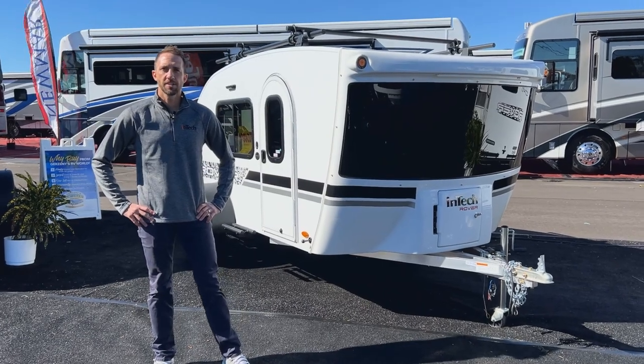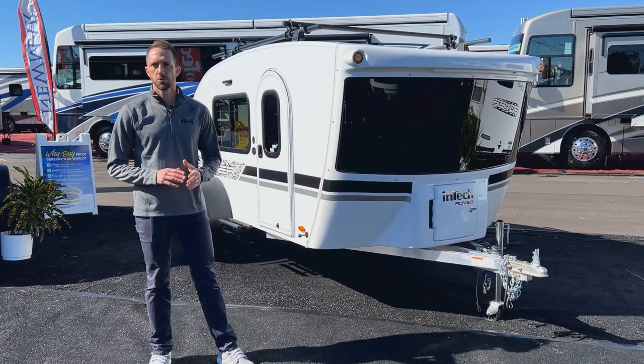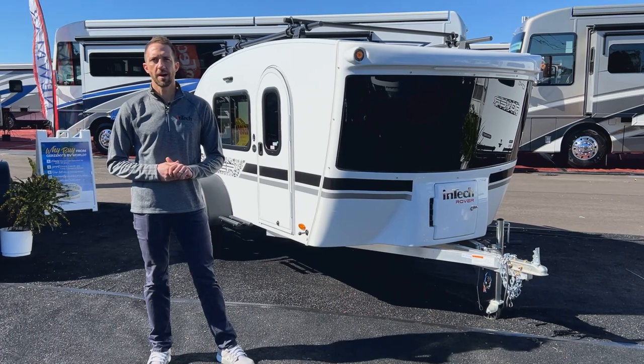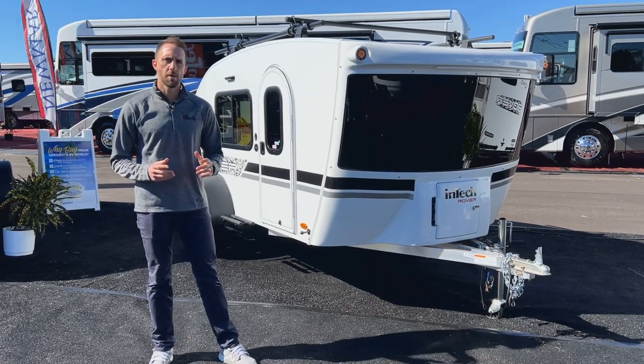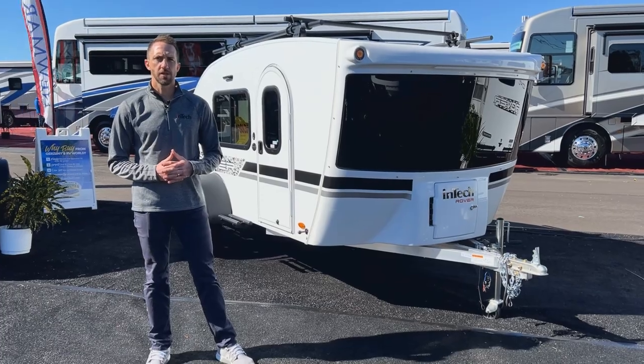Hey, this is Keith from InTech and we're here to take a look at the Luna today. The Luna is a nice little teardrop, super lightweight at only about 1,800 pounds, very towable by most vehicles, and gives you a lot of space for a teardrop.